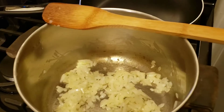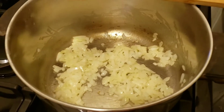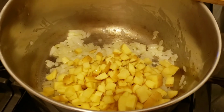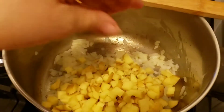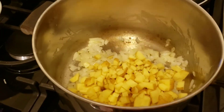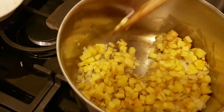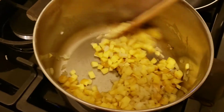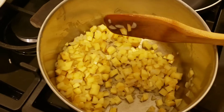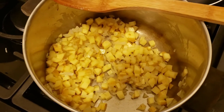Now that my onion has been cooking for a couple of minutes, I'm going to add my potato. I did not peel them — the skin on these was very thin so I couldn't even bother. You're going to stir that around again just to get everything kind of coated, and I am going to be adding a little salt.